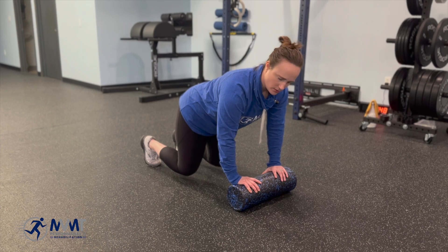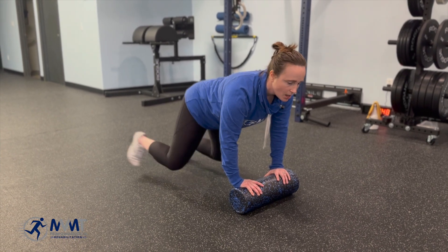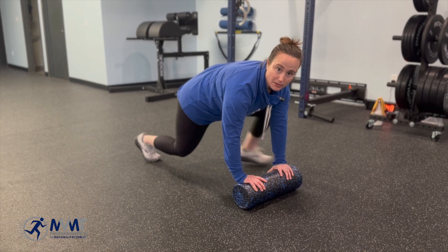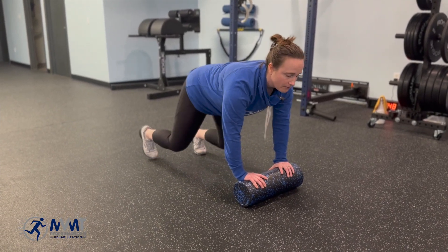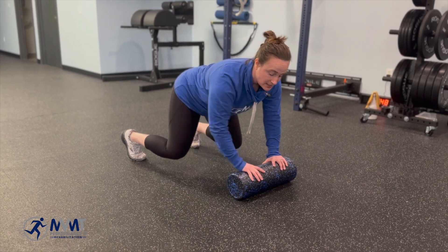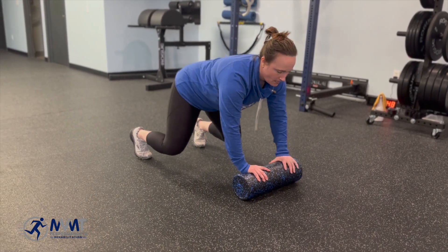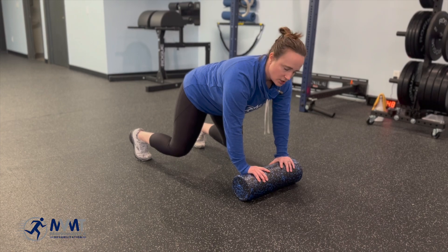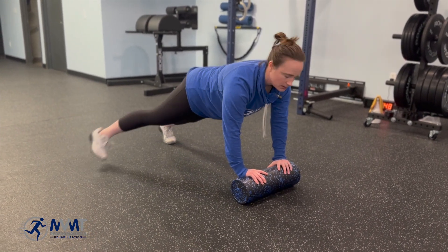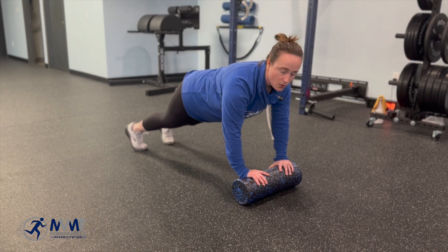From here there are a couple different variations. You can just sit and hold if that's hard enough. You can do some leg motions if you need to get a hip drive in there. From here you can also do arm motions where you lift an arm and tap. You can make it a little bit more challenging still by going into your full plank — all the same things apply to really keeping that core tight.